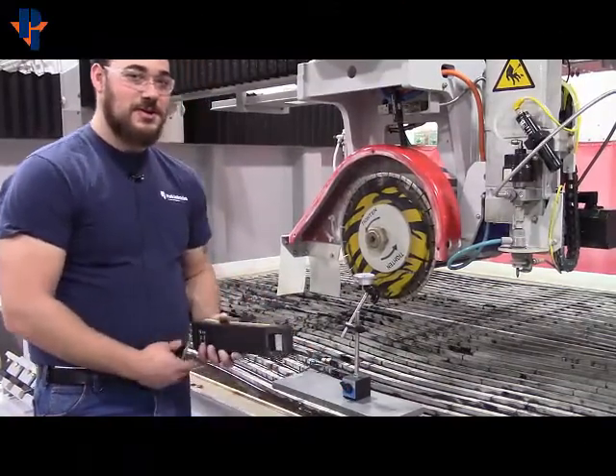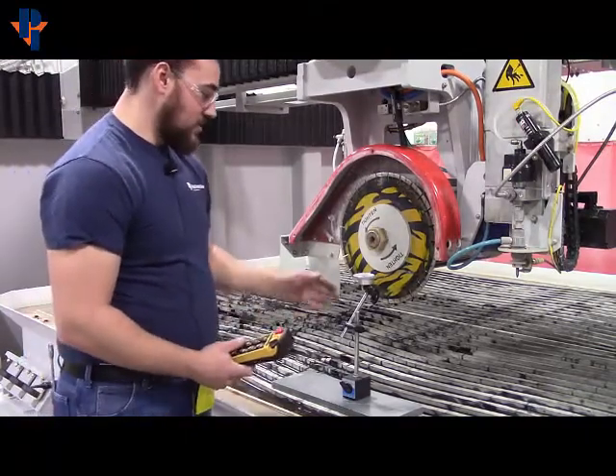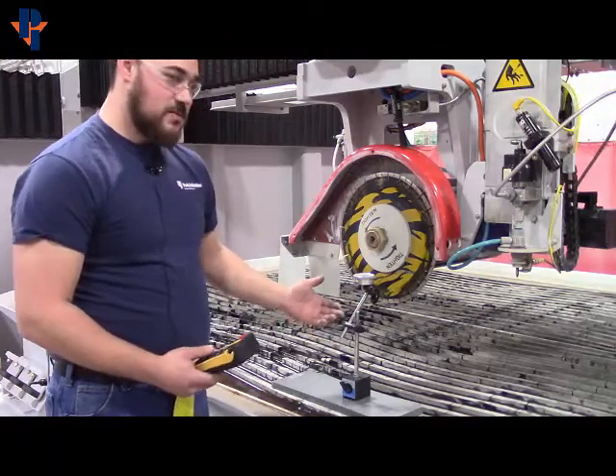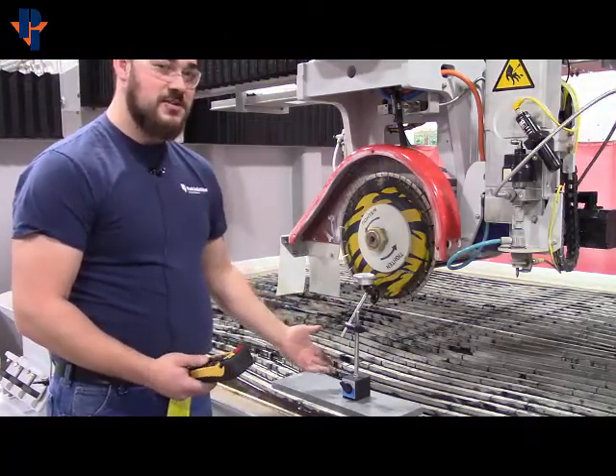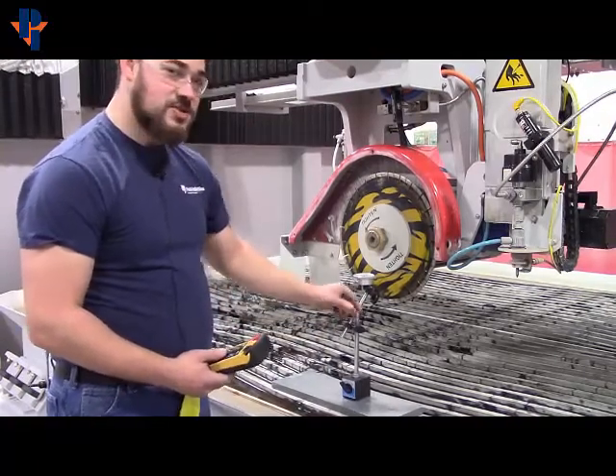Today we're going to learn how to do some blade dialing on a Sabrejet. What you want to do is set up your dial indicator on probably an extra blade you have, or something metal and heavy. That way it doesn't rock too much.